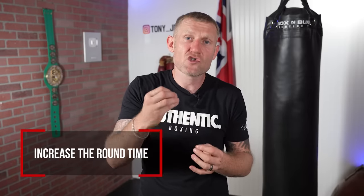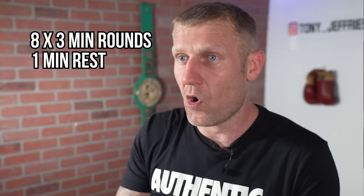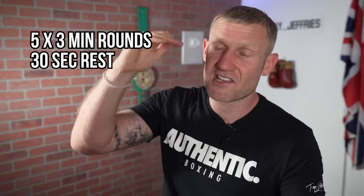Once you get to eight two-minute rounds, start increasing the round time. Go to four three-minute rounds with a one-minute rest, then five threes, six threes, seven threes, up to eight three-minute rounds with a one-minute rest. Building your stamina and conditioning for boxing takes time — it's not an overnight thing. Once you reach eight three-minute rounds with a one-minute rest, start decreasing the rest time: go to four three-minute rounds with a 30-second rest, then slowly increase to eight three-minute rounds with a 30-second rest.